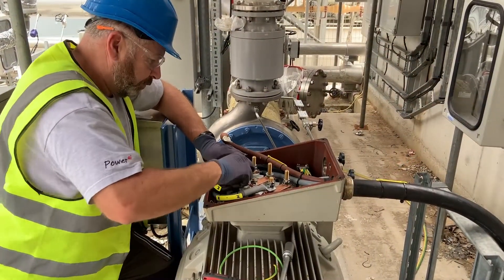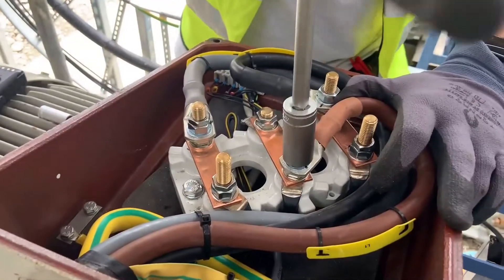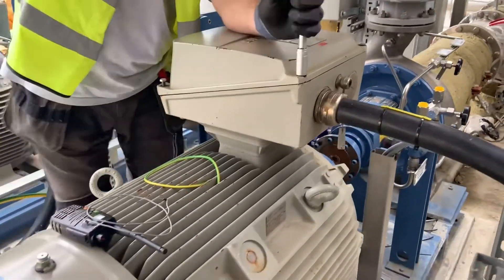After checking with the client, he confirmed we have to do it the normal way, which is always the most tricky — to actually change two phases over on the motor. In this case we've got the brown and the black cables with the copper links in these positions across the windings. This constitutes a Delta connection. With everything boxed up, we give it another test.